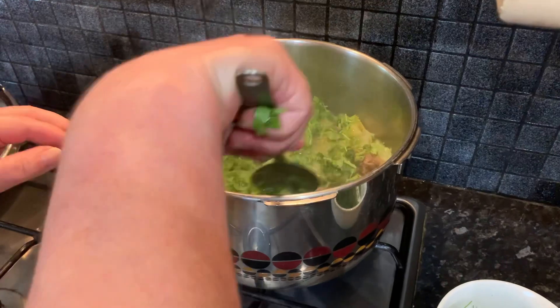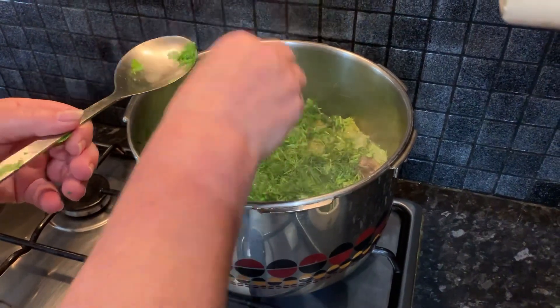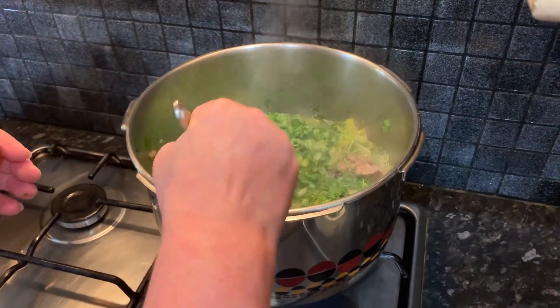Now we're going to add our parsley and herbs, mixing them with a spoon just patting them down. And some of our dill — just half of it at the moment — and we're going to leave this for 10 minutes.